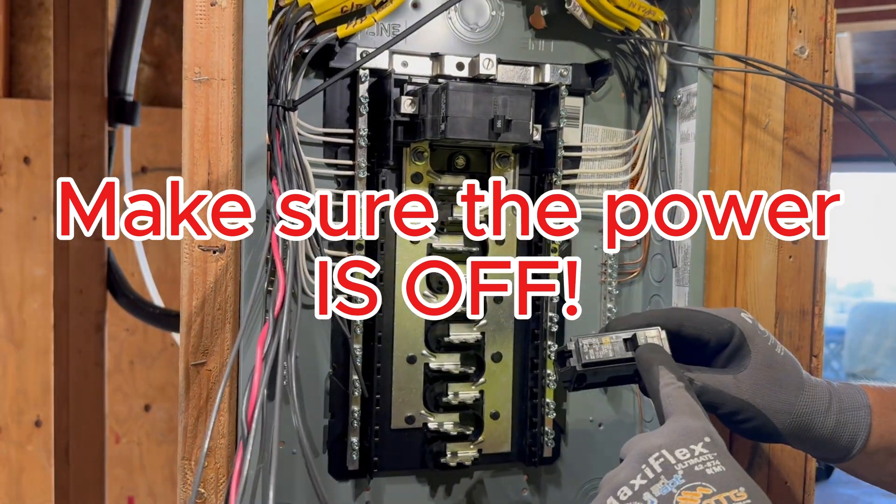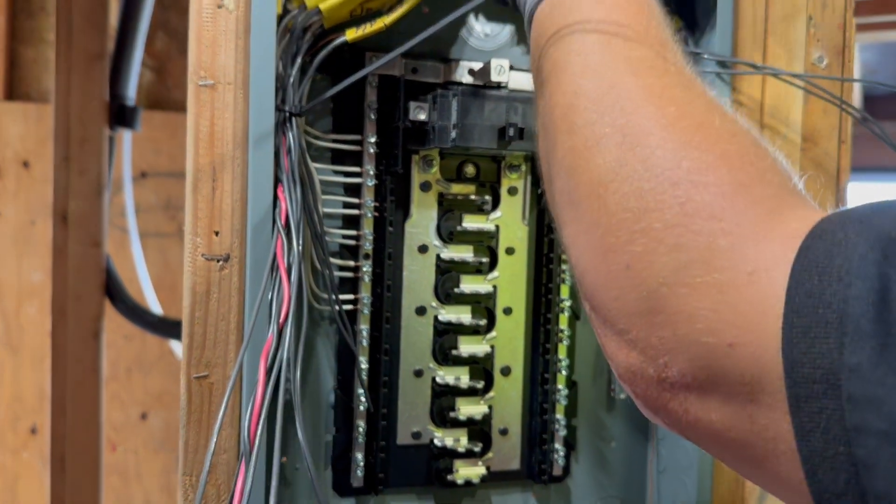In this panel, we have single pole breakers, and then we have tandem breakers.